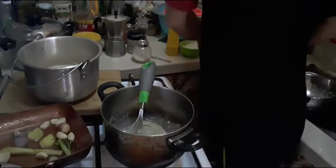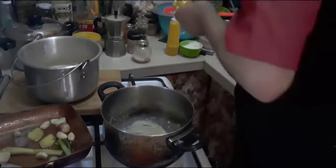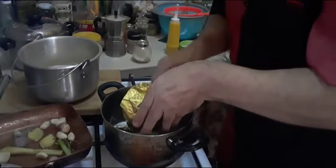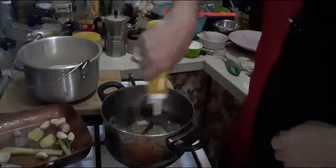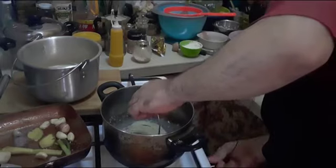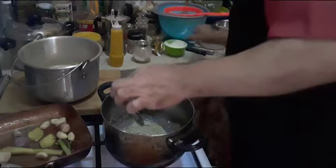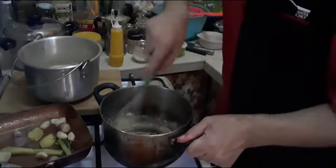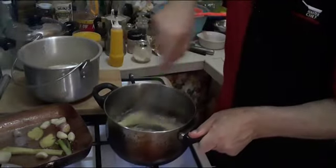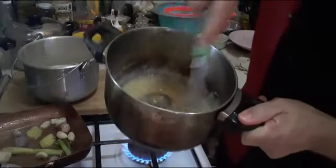We are going to prepare our roux — some butter, put some butter and we put some olive oil milk. And we put some flour to do our roux. This is normal, basic — every chef knows what a roux is. Your roux is ready — it's some butter and flour.